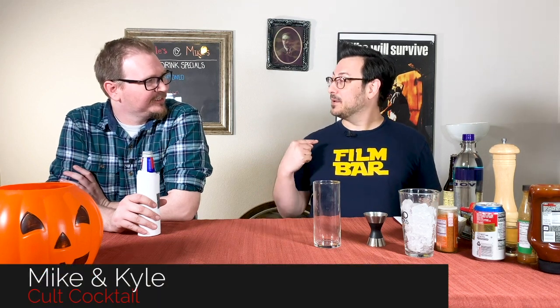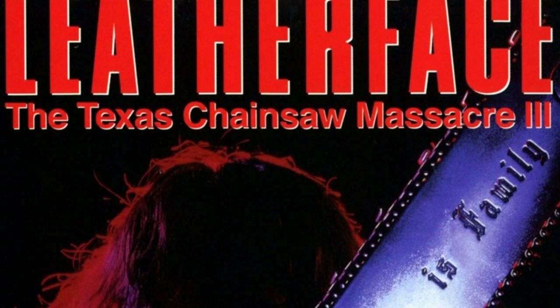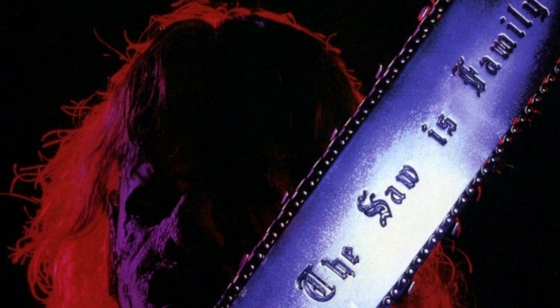All right, everybody, welcome to another episode — actually our first episode — of Cult Cocktails, starring Mike and Kyle. Today we are making a drink that pairs excellently with Texas Chainsaw Massacre Part Three. That's right, that's why we had the leatherface theme.